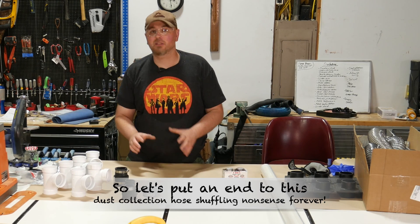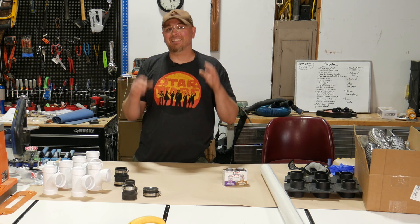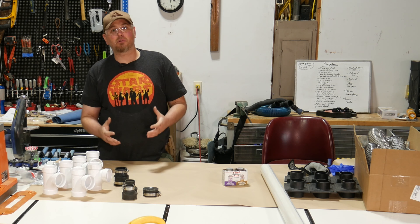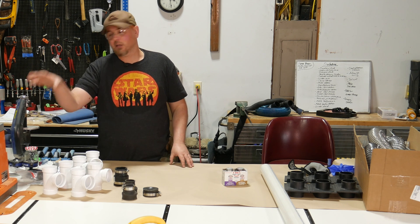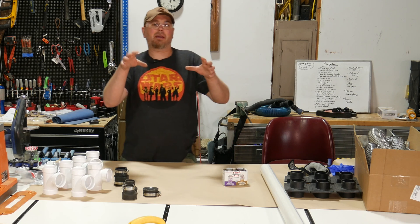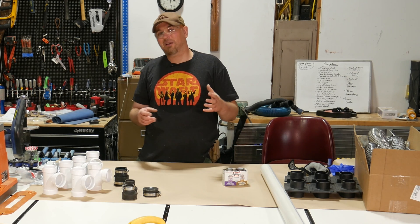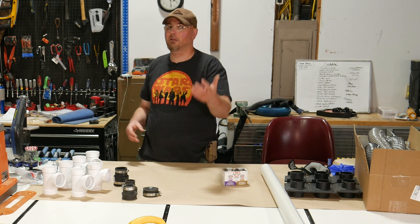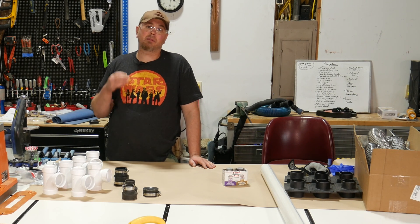This is going to be a very simple project but it will have a huge impact on my workflow here in the shop. All I need to do is make a manifold or a plenum that will allow me to hook the individual dust collection hoses coming off of each tool up to that manifold, connect it to my dust collector, so I won't have to constantly switch the hoses out as I move from tool to tool.